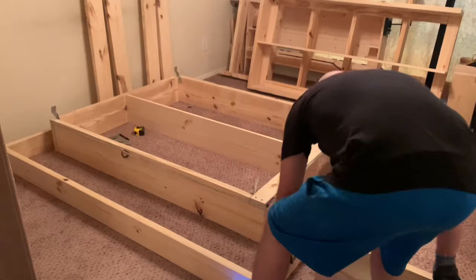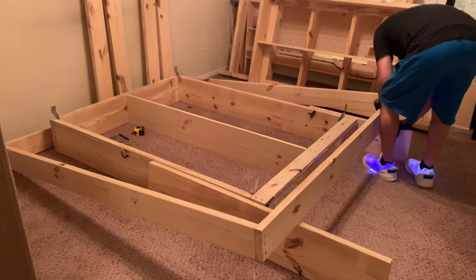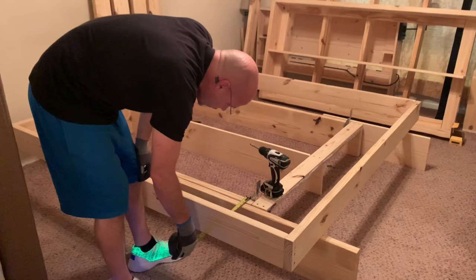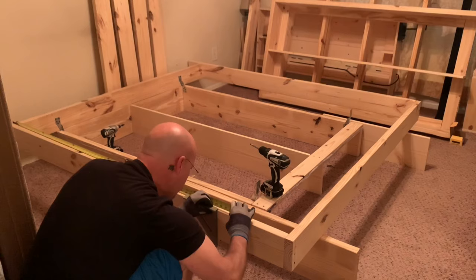I used two-by-sixes for the frame and secured the outside of it together. I built this by myself, so use some of your scrap base material to prop the foot of the frame up while you secure the headboard area to the strong ties. Once you get back to the foot area, take the time to measure and make sure you're still centered up. After that you can attach the last joist to the frame and the strong ties, and the rest of the assembly will be pretty quick.